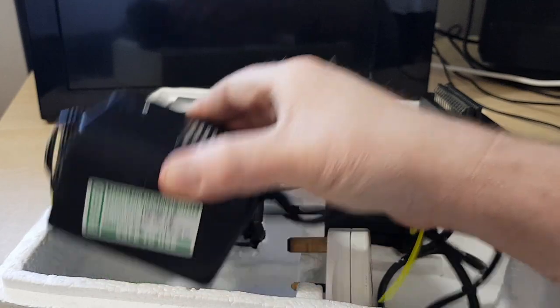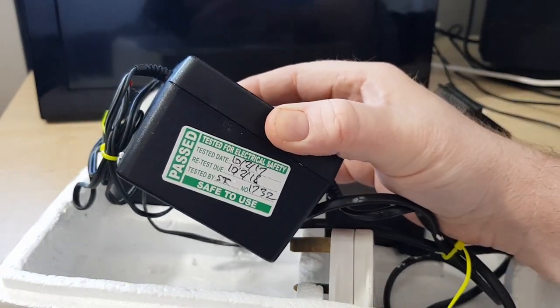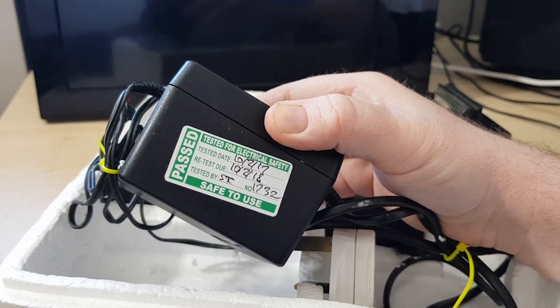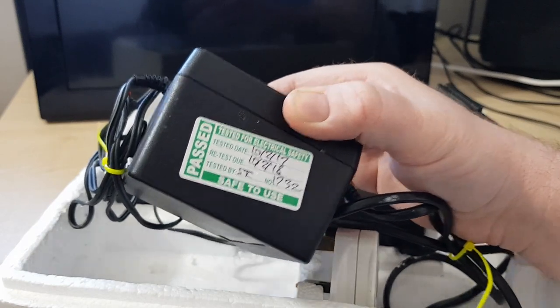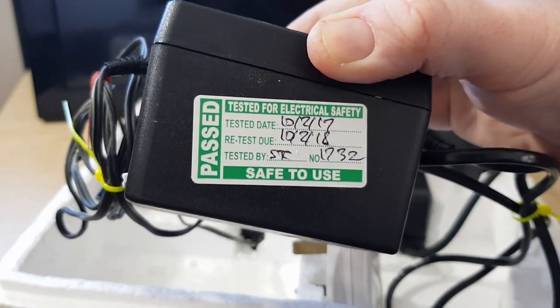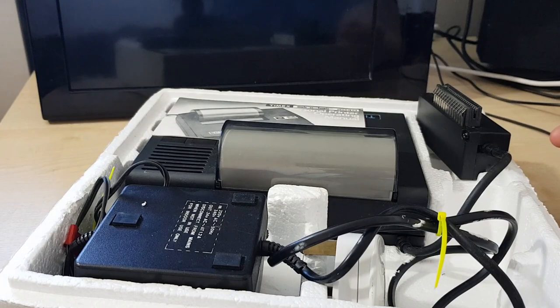It came with the power supply. It does have a pack test sticker on there — I'll just plug it in and see if it beeps. I doubt anybody's plugged it into a Spectrum. That sticker was good till February of last year. Not so bad — electrically it might be okay.